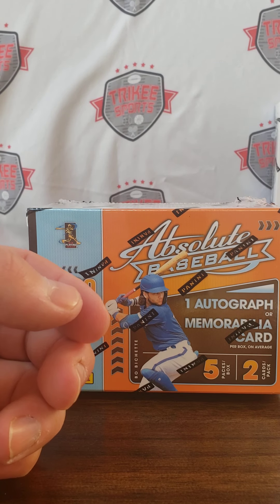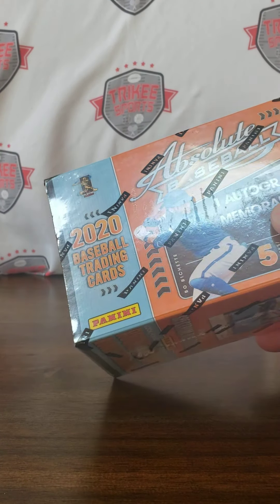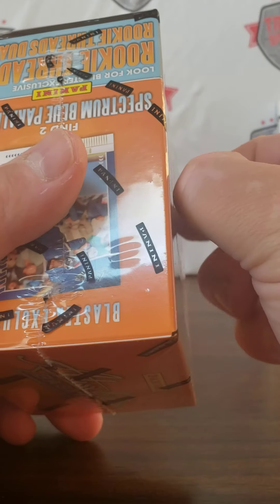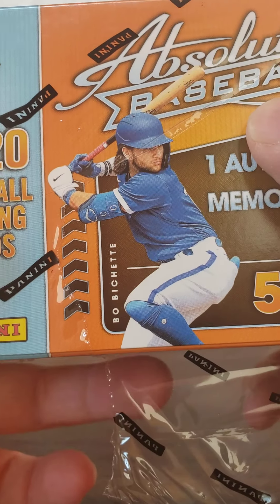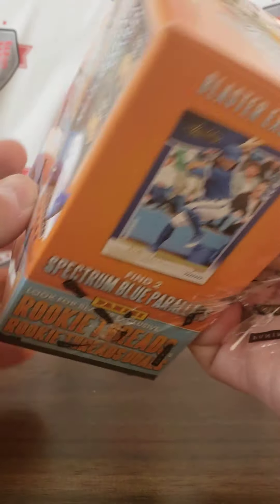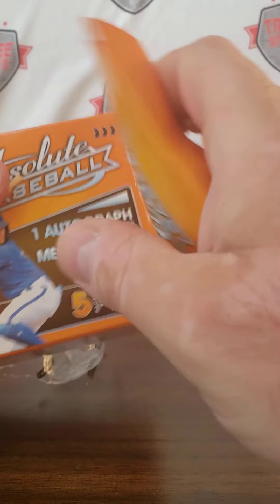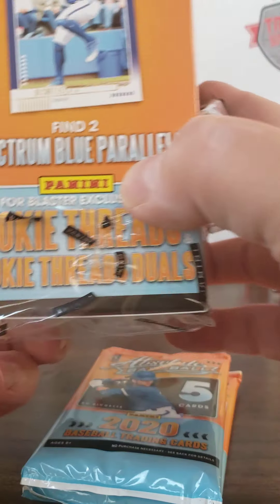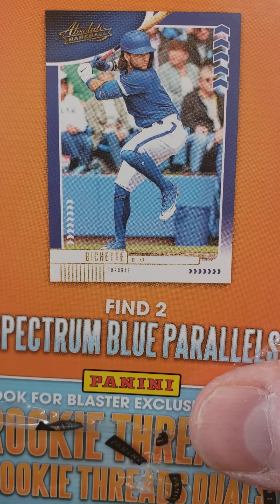Let's rip this open. I'm not a big fan of Absolute baseball — not a big fan of Panini baseball — just for the fact that you see a player with no logos, nothing on it. You just have to guess the color of the jersey to see what team he's on. If it says Chicago, could get confusing; if it says New York, it could get confusing. It is what it is — that's what they look like.